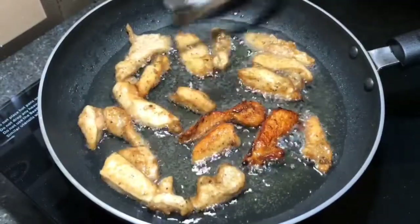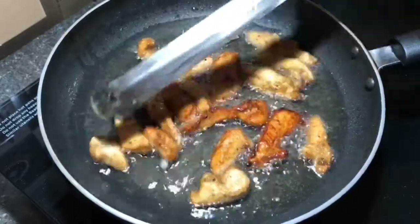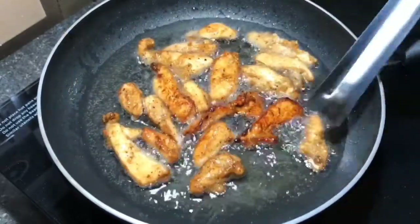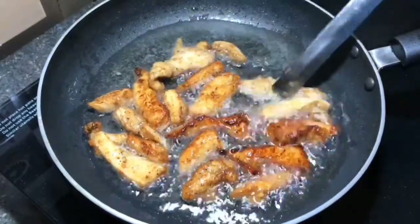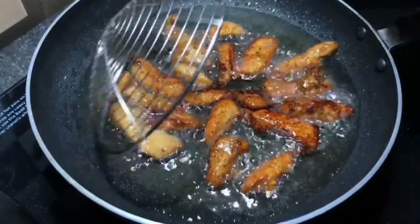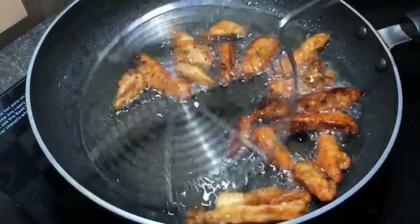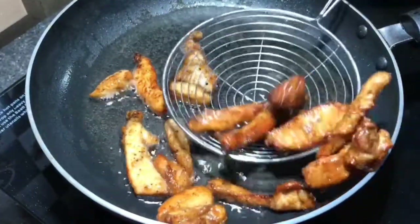We will fry the chicken in a bit. We will make the chicken in a plate and fry the chicken.